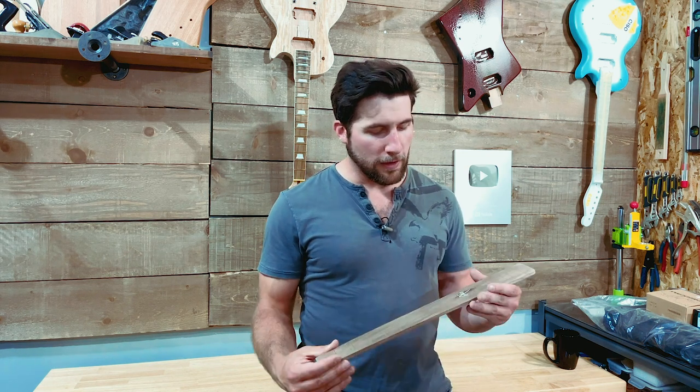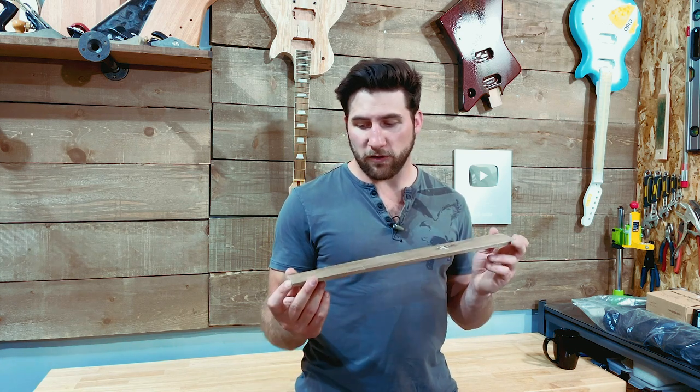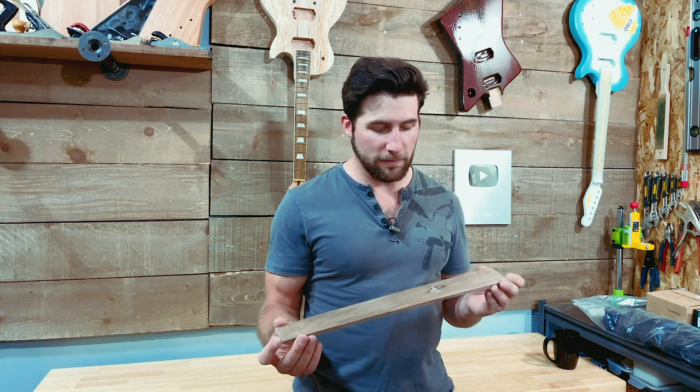We'll just chat about that. There are lots of good tutorials out there about it. Ben from Crimson Guitars did quite a few. And I'm sure there are others as well. I had a little bit of different equipment than maybe some of you will. So we'll chat about how I did it and what you would do instead.